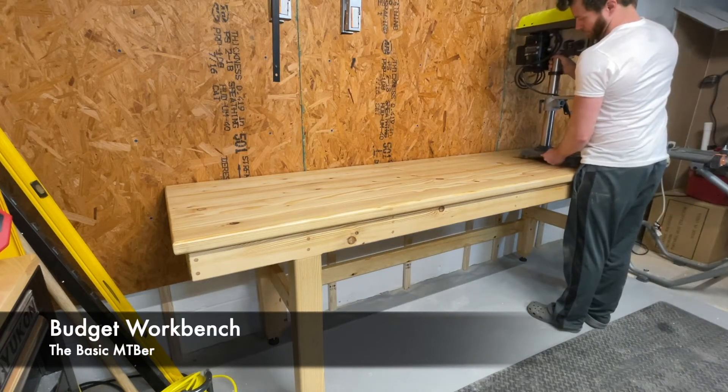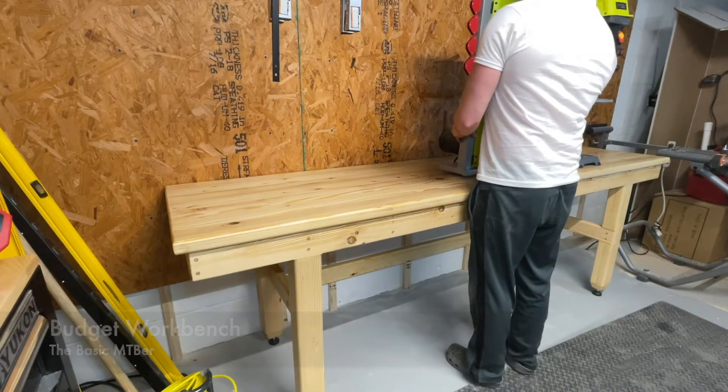Hey, Basic here. Today we're building a workbench with only straight 90 degree cuts using simple tools.